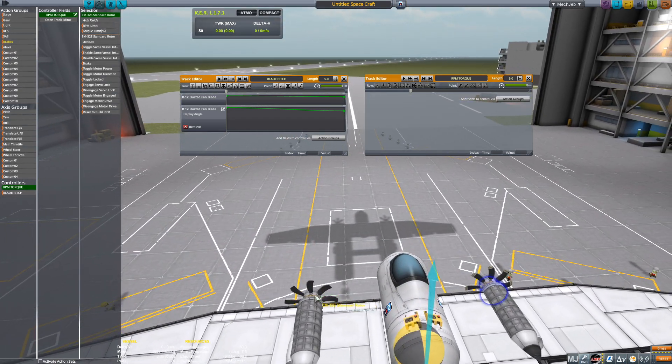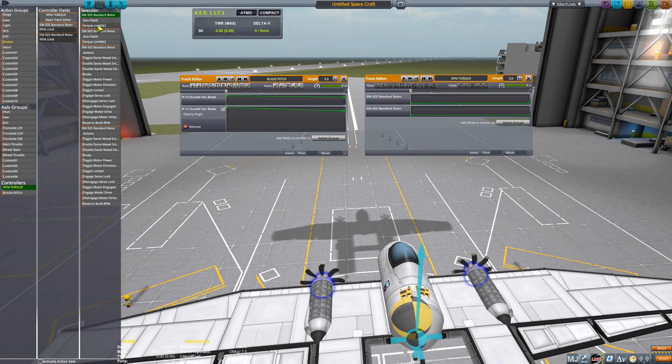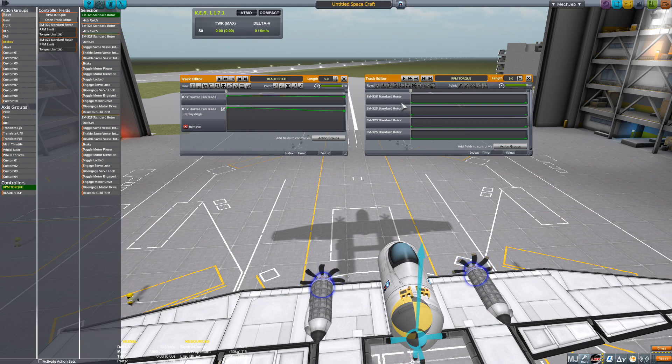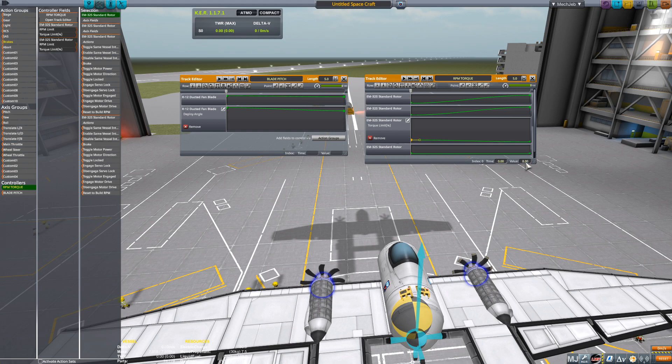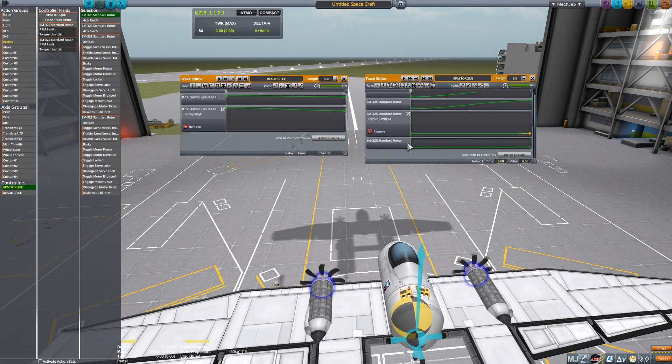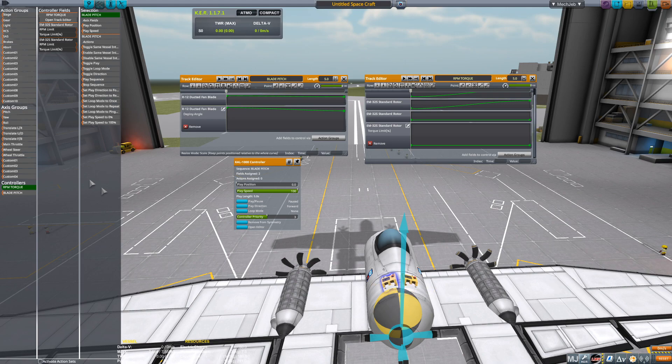Now go to RPM Torque and click on our rotors. Then click on RPM and RPM Torque, and Torque — this makes everything easier to manage. Set your RPMs all the way up, copy and paste. For torque, we're going to set the value to 8 — copy that, paste it here. We keep a steady 8 the entire way through. Now let's make sure Blade Pitch is selected, then go over to main throttle and select play position.